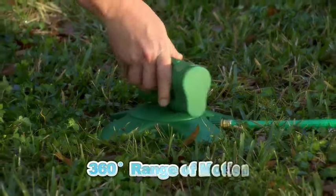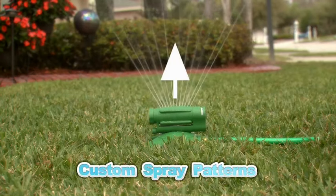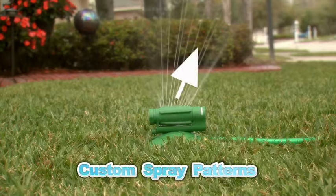You need Sprinkler 360 — the amazing sprinkler with revolutionary 360-degree range of motion and custom spray patterns that water on target every time.